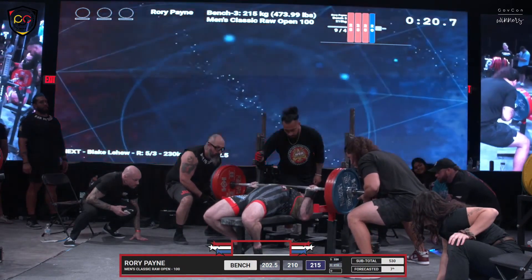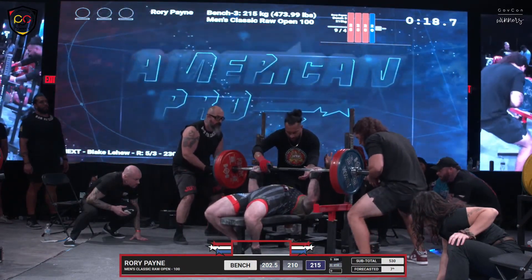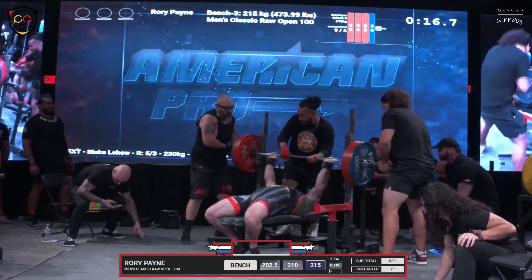215 kilos. Going to see a slow descent. I think he lost it. Yeah, he lost it.